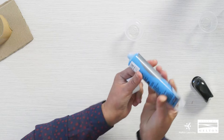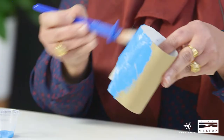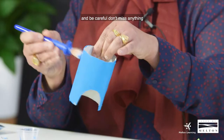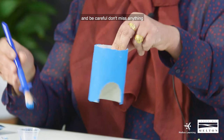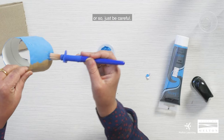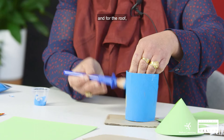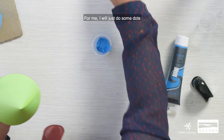We will glue everything together and after we paint everything, we will start to assemble the house. We will choose any color we like — I choose the blue one with the brush. It will be a little bit messy but you will enjoy the painting. Be careful not to get paint on your table. The fun part is you can mix colors to create your own, and for the roof you can decorate it however you like.